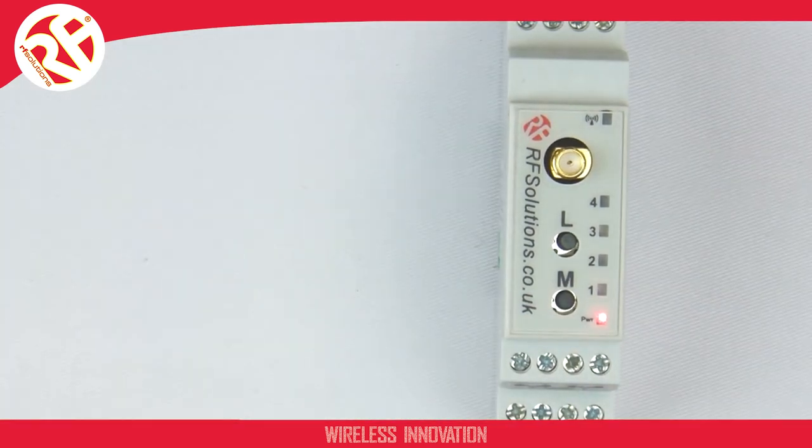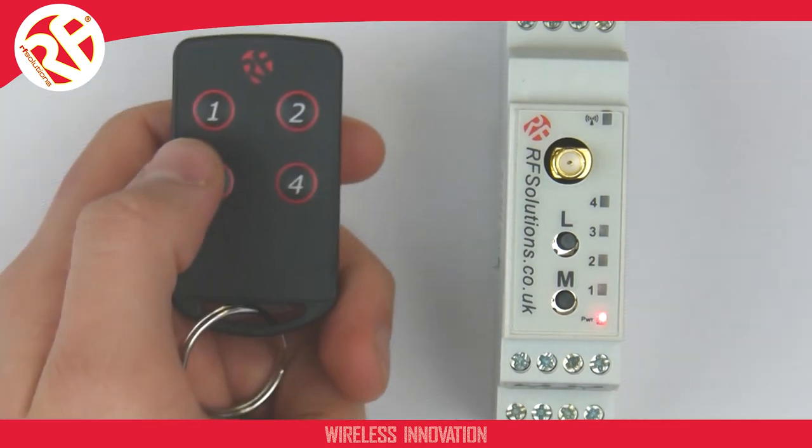Now when I operate a button on my paired transmitter, LED 4 will ignite for as long as it receives a signal.